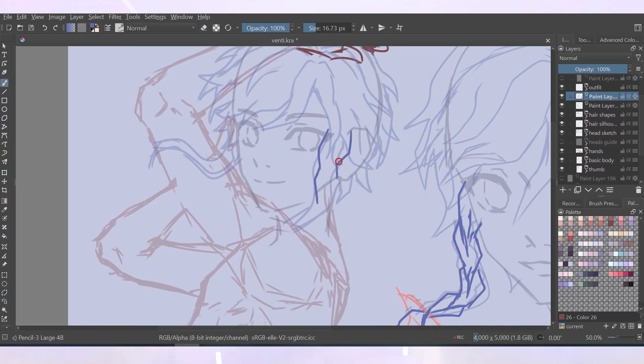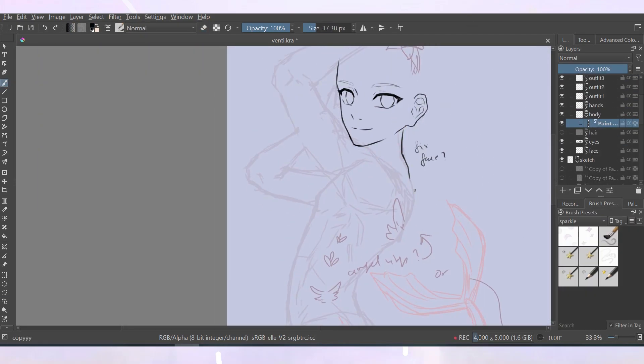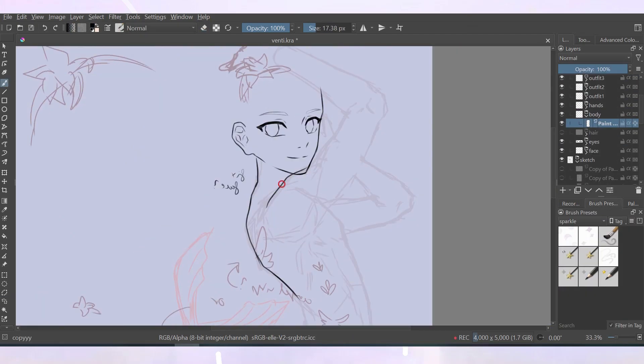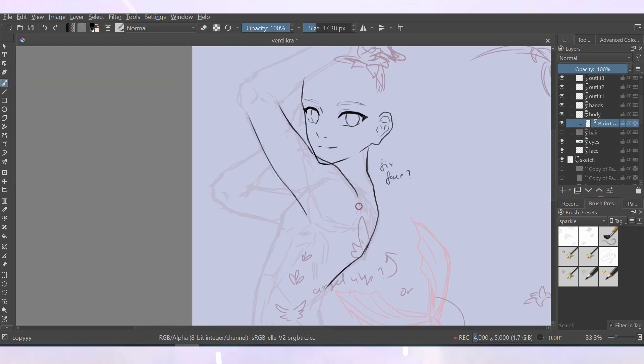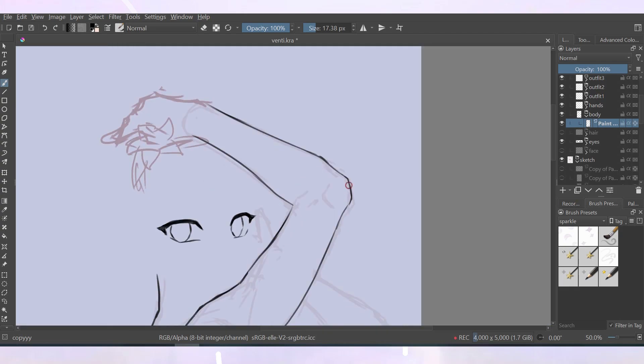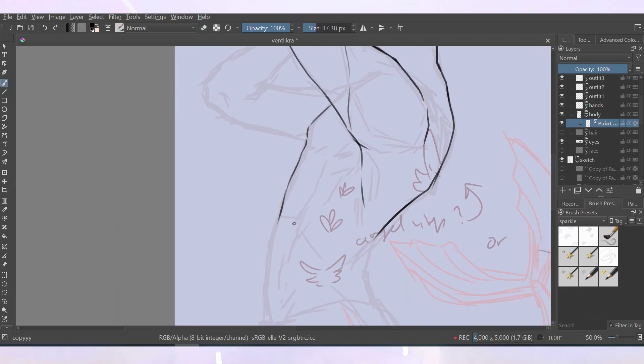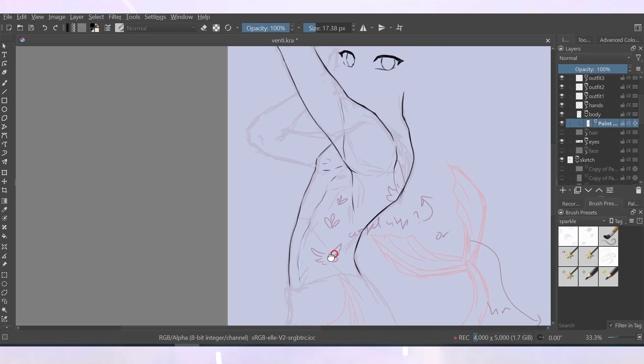Drawing the arm at a side angle and raised up like in the bigger pose on the left is something I haven't done a lot, so I first looked at a lot of references. I didn't know if I should separate the deltoid muscle from the back muscles using a line or not, and after looking up some references, I decided to just draw them as one overlapping shape.